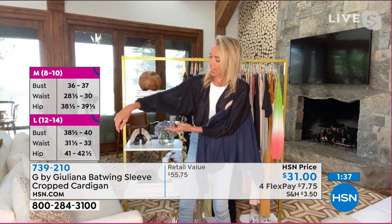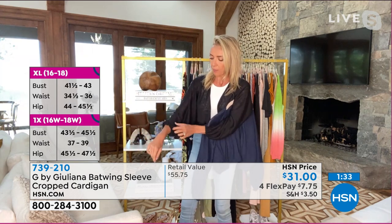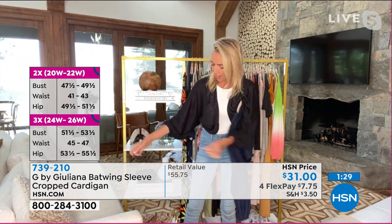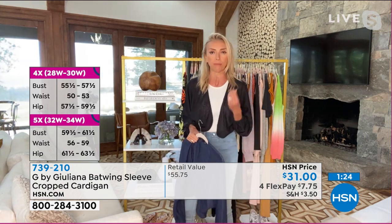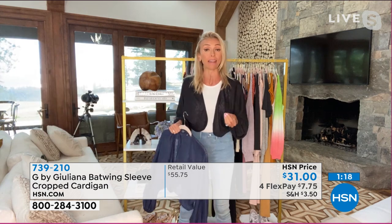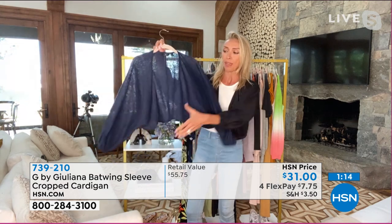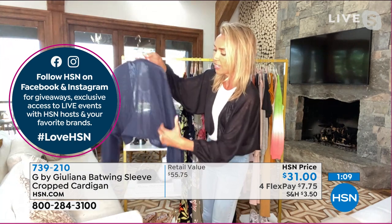Super cute. I just love the arm coverage — the sleeve on this — because it has really nice shape to it. With that elastic wristband, you can kind of zhuzh it up however high or low you want. It's just such a cute little top. Sometimes we're just missing that great third piece to give us a little bit of coverage, but we still want it to be lightweight, and that's what is so great about this piece.